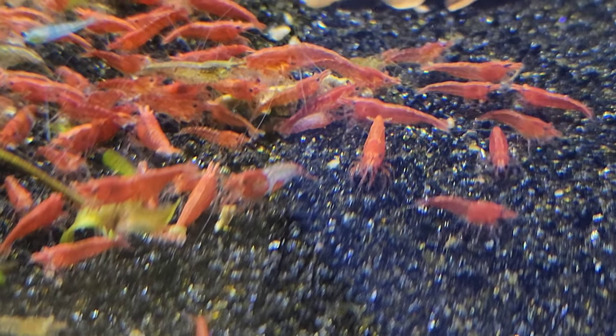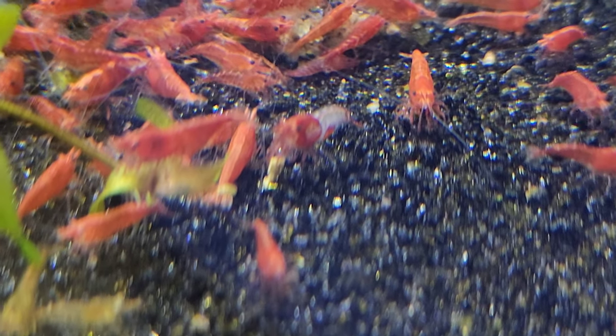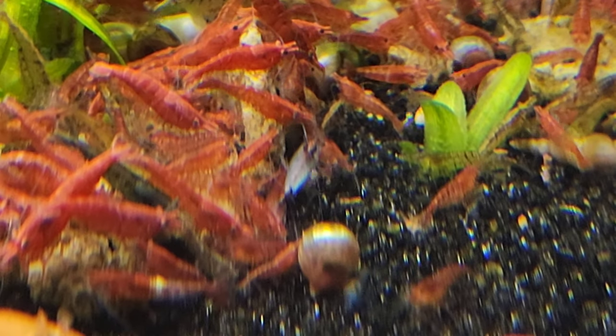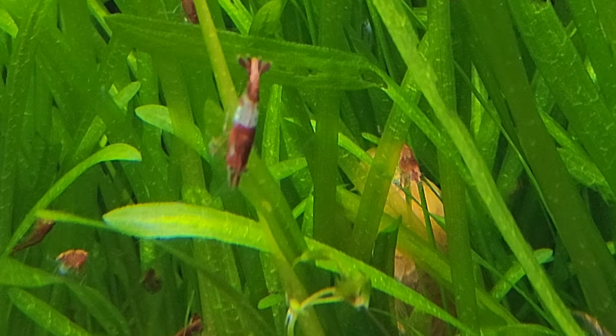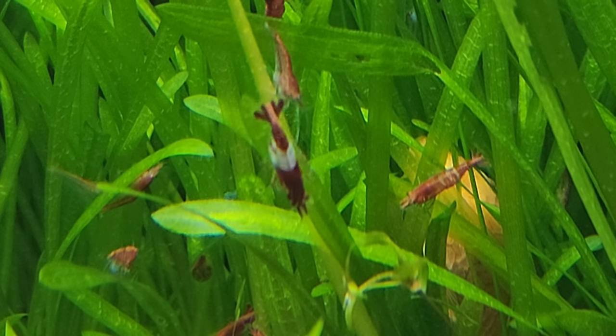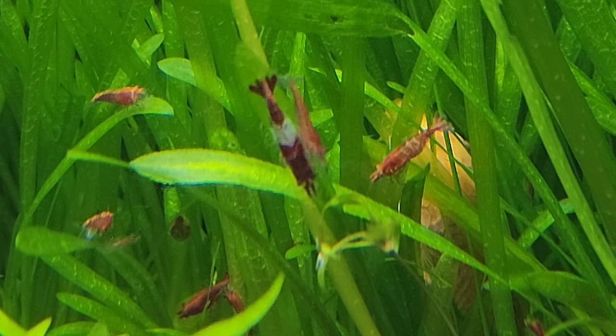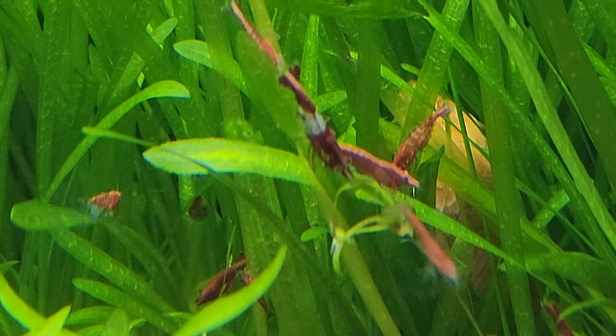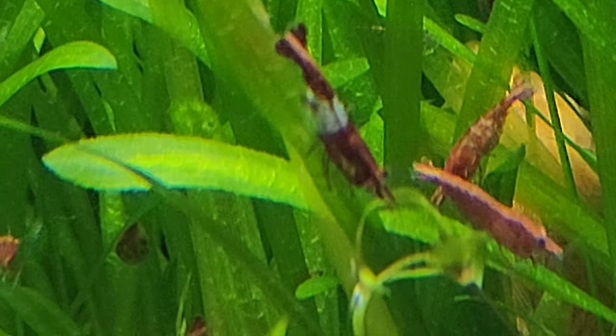Now when you mix reds and blue jellies, because they're closely related, you have a chance to get red rillies. And you can even get shrimp that are kind of like this guy here — blue with red on the head and red on the tail — and we call those blue red rillies. As you can see, what we wanted to happen is starting to happen, but I feel like if we put some more blue jelly genetics in here, that would be good.